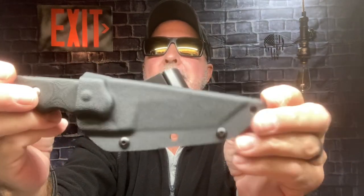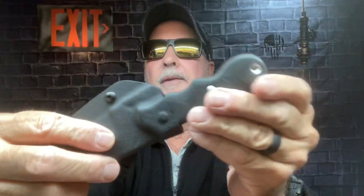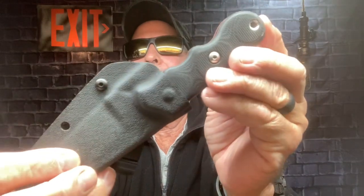It comes in a nice kydex sheath with a nice heavy-duty Topps metal clip that you can rotate. I have it set how I like it — I like to wear it on the side at an angle so I can pull it out quickly.